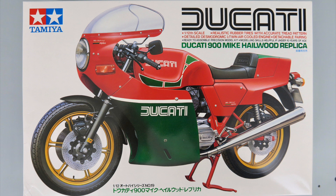In 1978, Mike the Bike Hailwood won the TT race riding a Ducati 900. Ducati came out with a replica of that very bike that they sold in limited quantities. Tamiya has made a 1/12 scale model of this bike. I just love these old bikes and this Ducati really speaks to me — I was excited to build it.